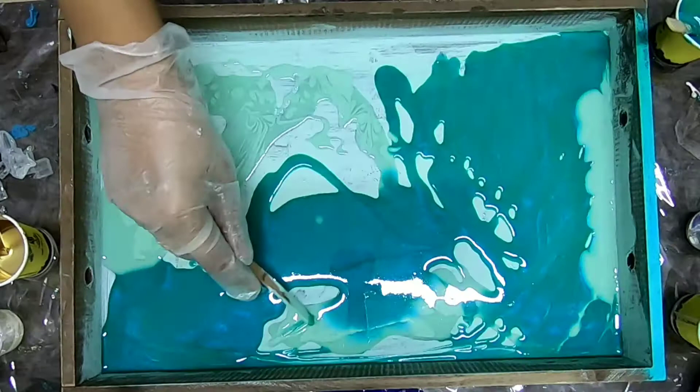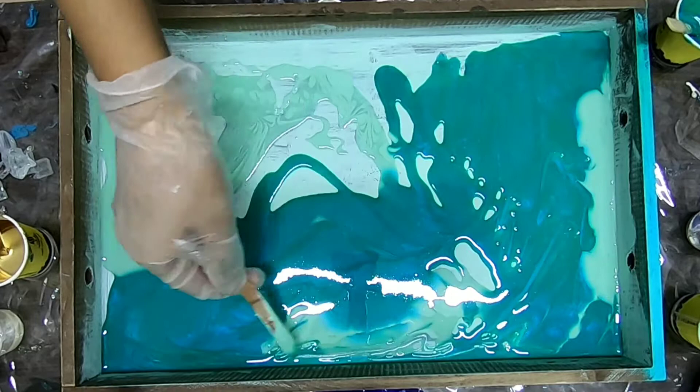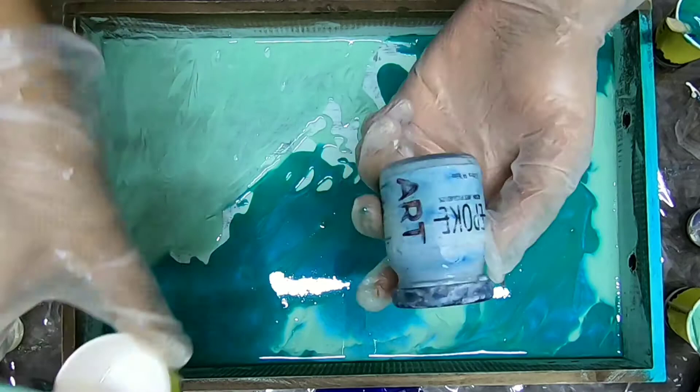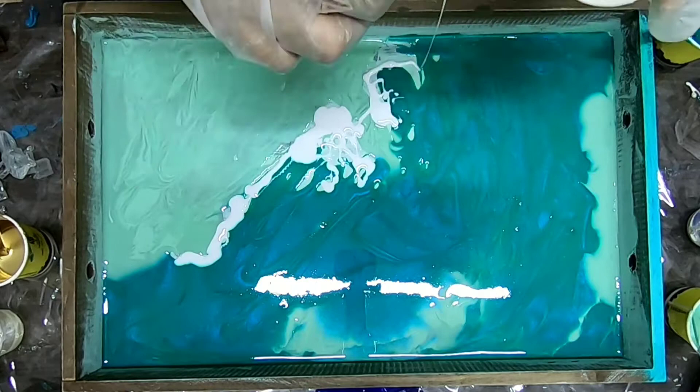Now I am spreading the colors — the resin — with a stick so that it can be spread uniformly on the tray and there shouldn't be any gap. Because when I heat it, the color should actually move. Here I'm showing the colors I'm using.